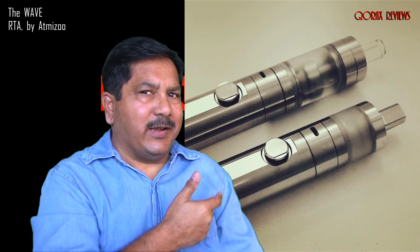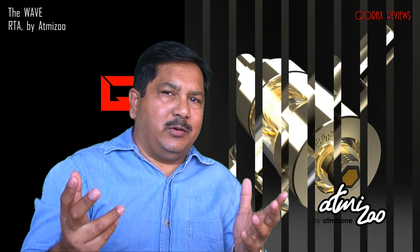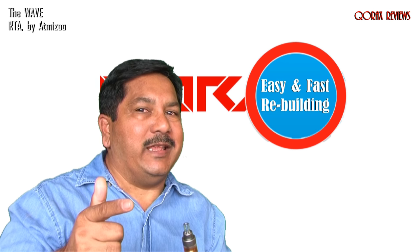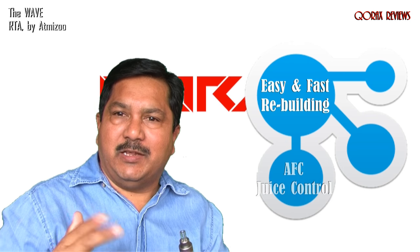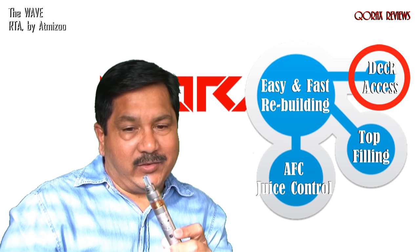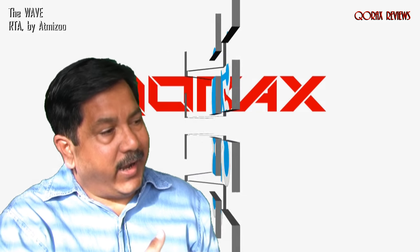So what is it? It's an RTA — a rebuildable tank atomizer — part of the twin atomizers recently produced by Atmizu. Just like the Keras I showed you last week, it is a 22mm RTA. It comes with the same two finishings: you can opt for mat or ice mat. What is unique about it is its absolutely new design system — it's a tool-less atomizer. There are no screws in its posts; in fact, there are no posts at all. No tools needed, not even a screwdriver. It also has AFC, juice flow control, top fill, and you can access the deck while the tank is full.